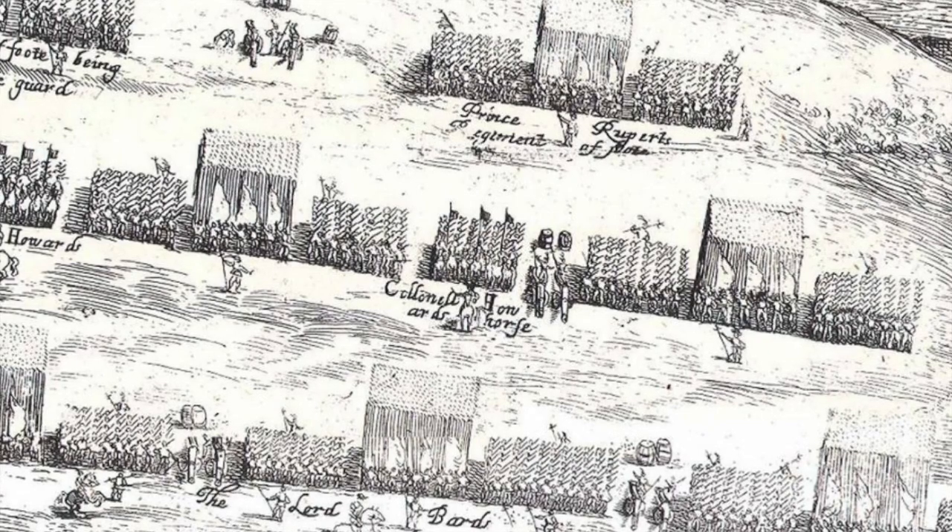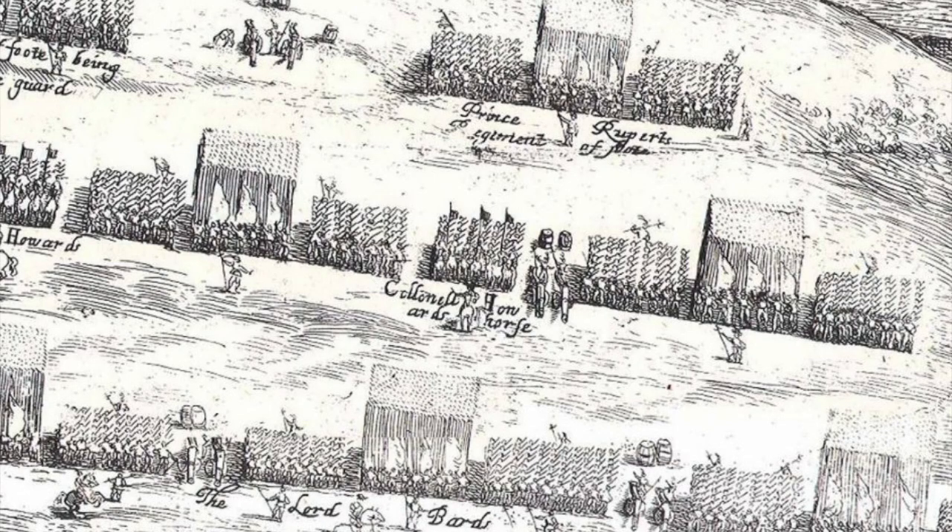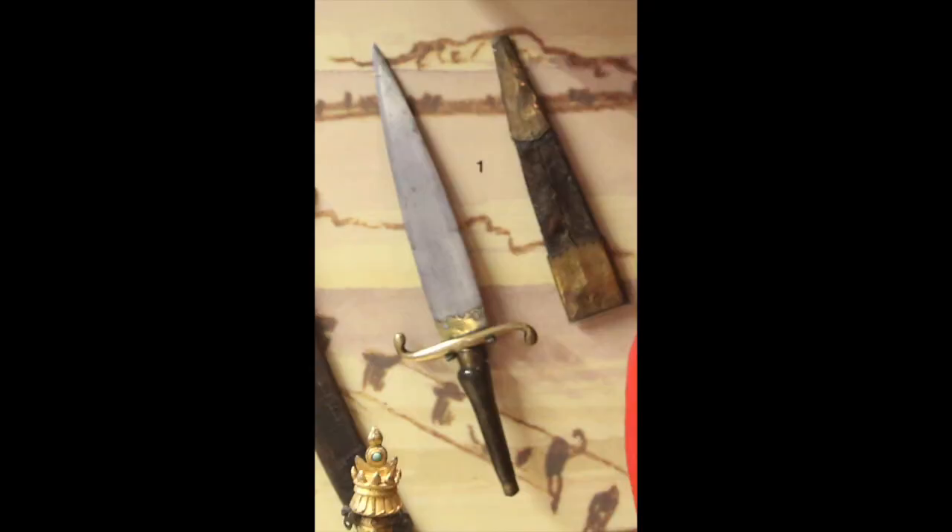The first bayonets were plug bayonets. The way the musket turned into a spear was by taking a bayonet with a plug that simply fits into the barrel — like a huge cork essentially. This has a real disadvantage: if a soldier feels they need to fix bayonets, they can no longer use the gun as a gun until they take the bayonet out and reload. It also means that if you wish to fire your musket and then attack with the bayonet, you have to fire the musket, then take the bayonet out, then put it on.